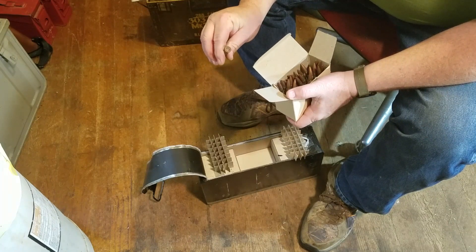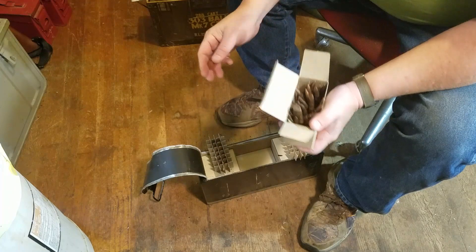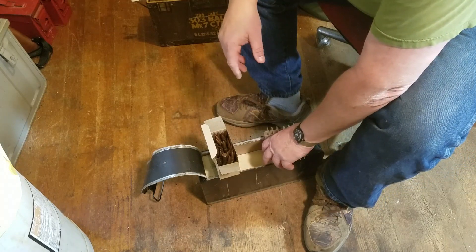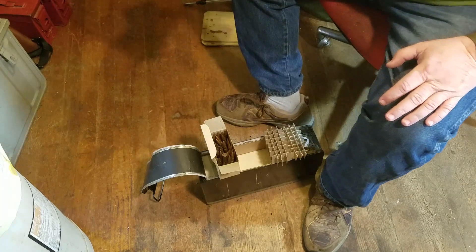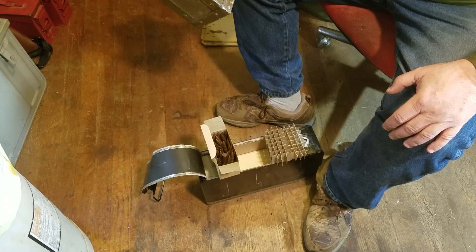I would go so far as to say this is probably cordite ammunition. Well, there it is — the old .303 unboxing. The information on the box says 288 cartons, .303 Ball Mark 7, CTM, ISA. The lot number is RL-12-5-52-A.